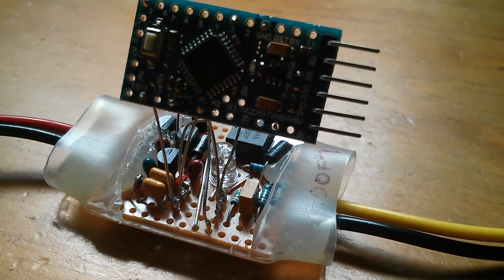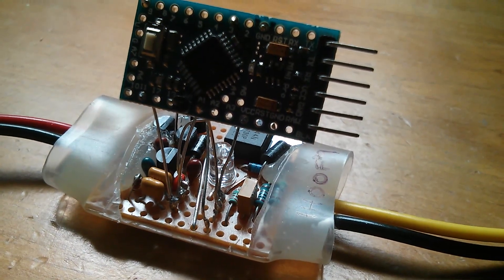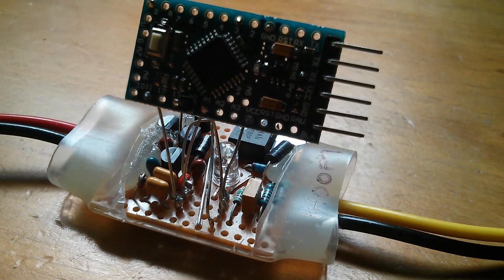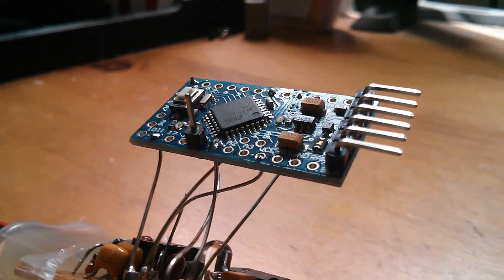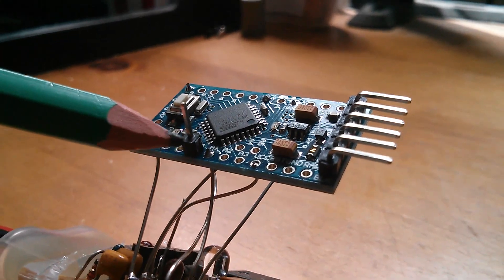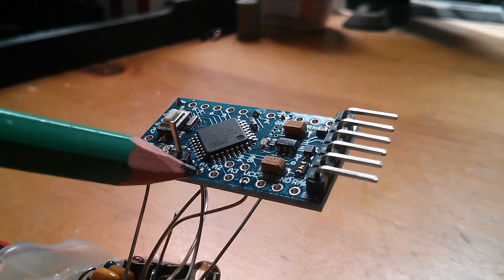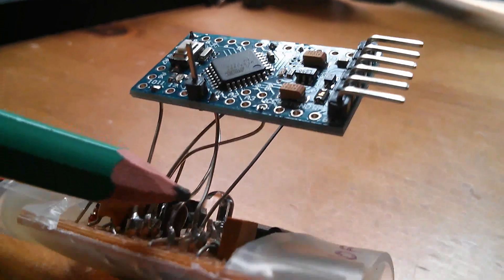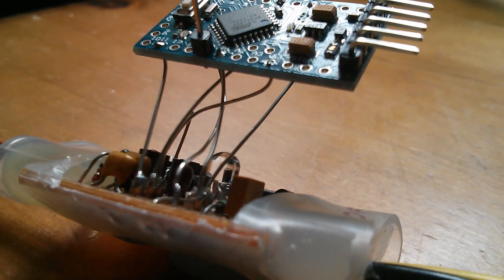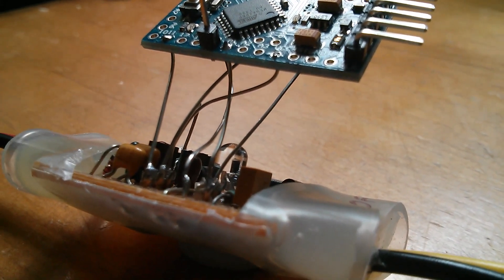Morning all. Today I've set myself the challenge of closing the loop on the Arduino PWM solar charge controller. Last time I had a potentiometer connected to analog A0. This time I've connected analog A1 via a wire to the potential divider circuit which can measure battery voltage. Let's have a look at the circuit.